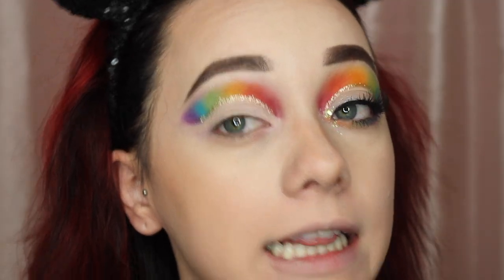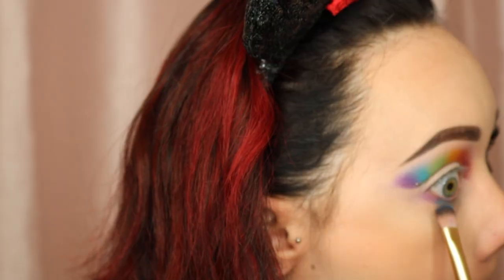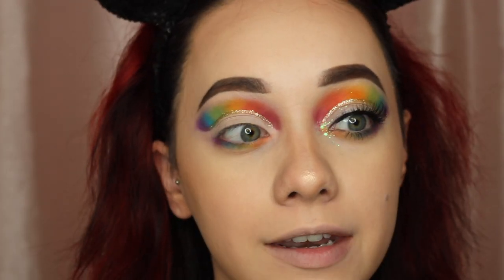Now that I have that glitter eyeliner on, I'm going to go on to the next step. I'm just going to do the lower lash line real quick using the same rainbow pattern. Now that I have basically all of the eyeshadow done, I'm going to do my eyeliner and lashes off camera real quick and then proceed to the next step.